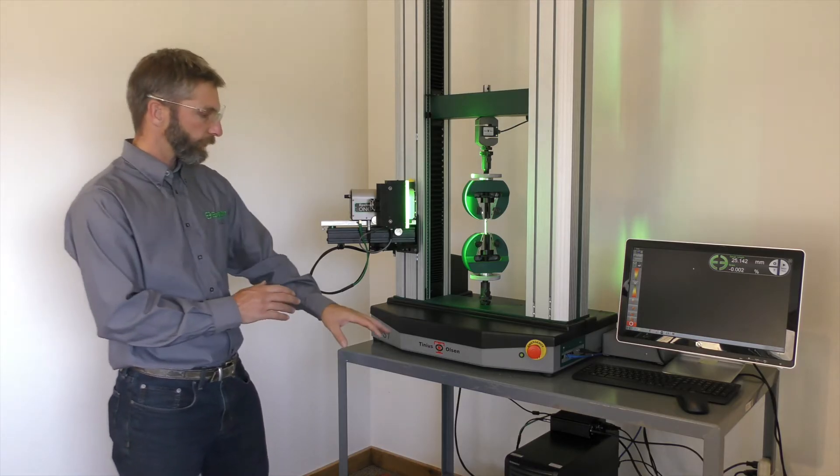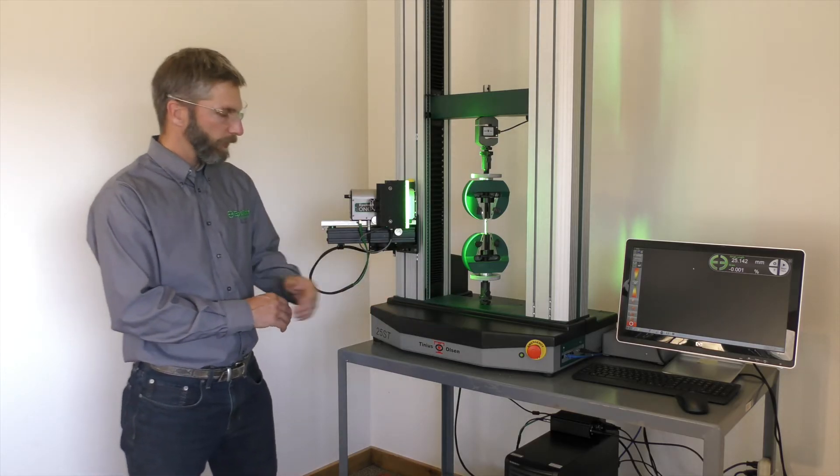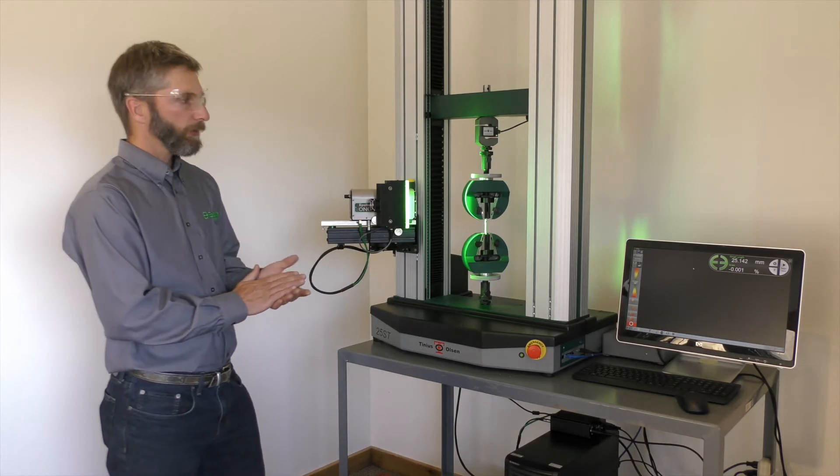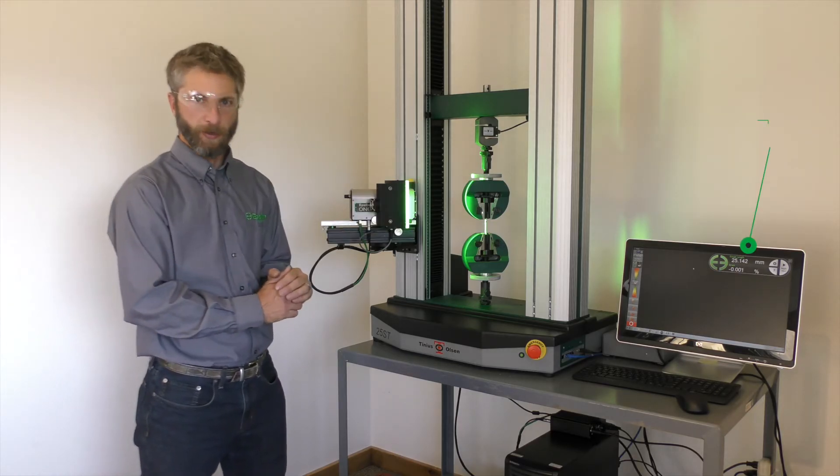Additionally, the sensor controller is connected both to the test frame through analog, and to our PC via a digital communication interface, which we're using for our GUI.